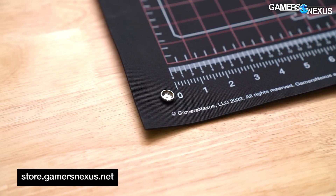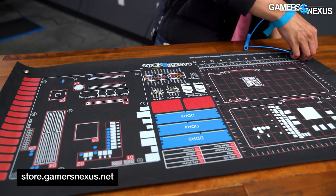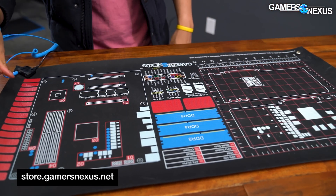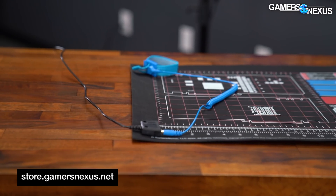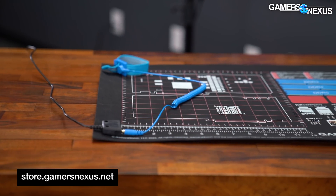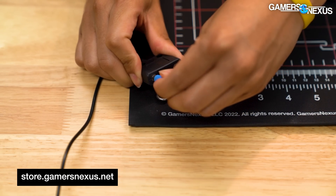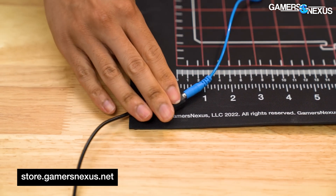We've also included a common ground point with two snaps, one in each bottom corner of the mat, for better accessibility and ambidextrous use. Also included is an anti-static wrist strap that we validated for a slow and safer component electrostatic discharge, which can connect directly to the banana plug in the included common ground point for a fully grounded work surface and operator.